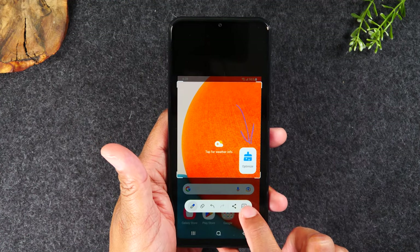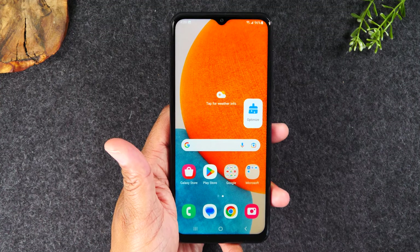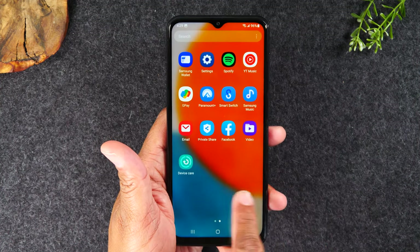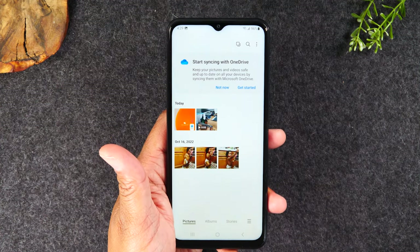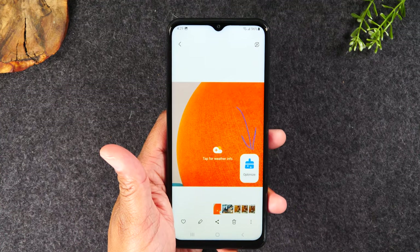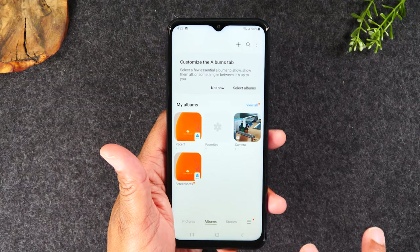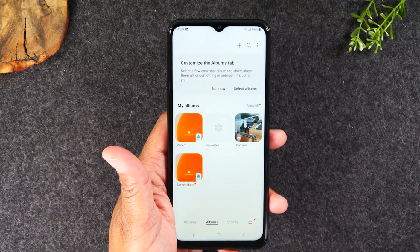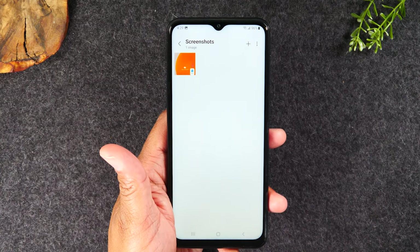You can send it to an email, text message, or to a specific app. For the sake of the video, I'm just going to hit that download button here to save it on the phone. Next, I'm going to go to my gallery by swiping up and looking for the gallery app. Under the pictures tab it should be the first one. If I hit the back button and go to albums, there's a folder set up just for screenshots.